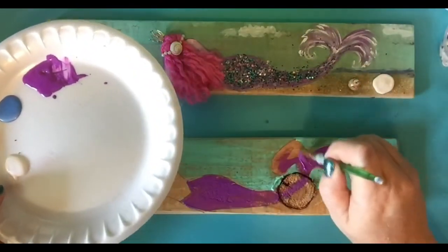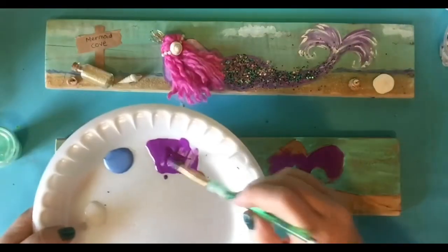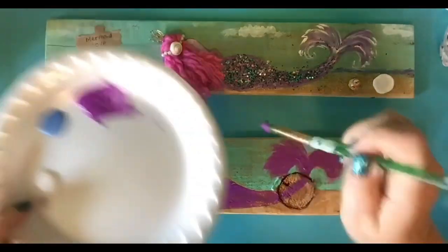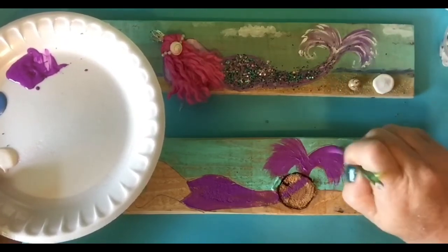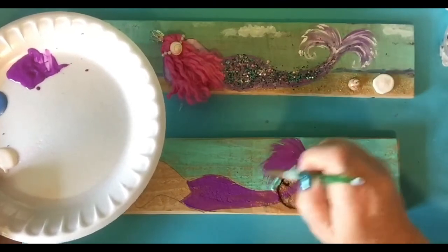Now her little tail fins, I want them a little more wispy. I know it was kind of a straight line, but I want some wispy ones. So the way I do that is I press, drag, and then kind of lift it off.